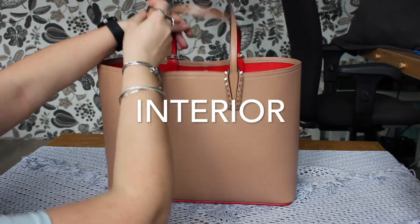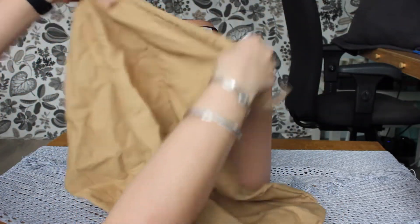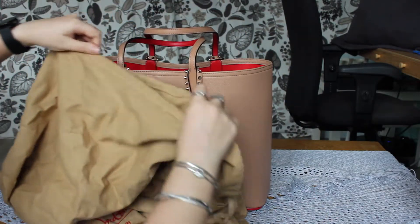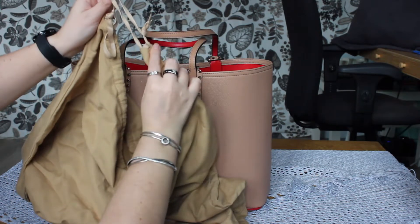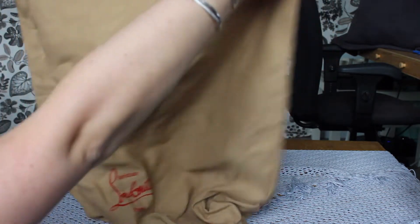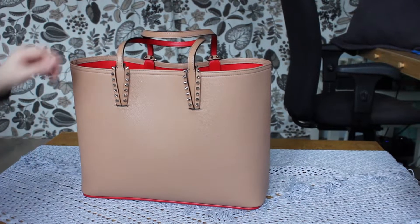It comes with this dust bag. I found it a bit of a surprising color, honestly, but it's very soft on the inside. There's this shoelace-type drawstring. It's nice, but I'm overall not super impressed with it.